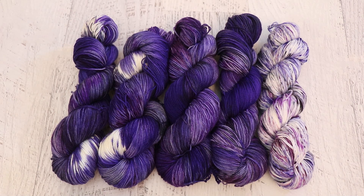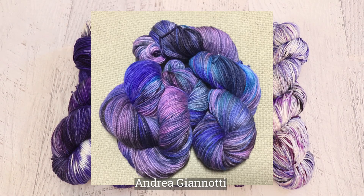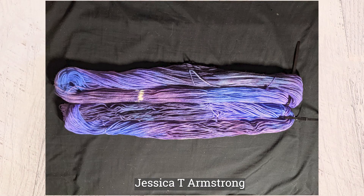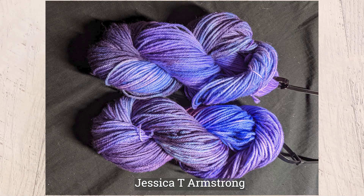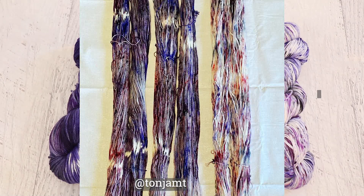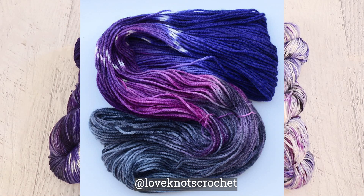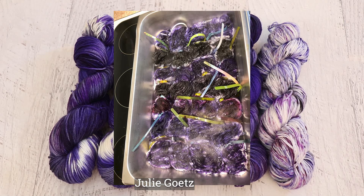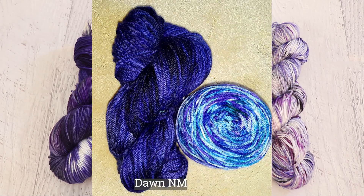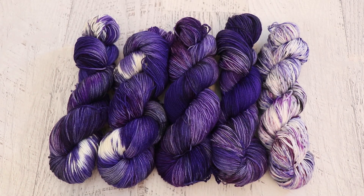Now it is time for my favorite part of the Chemnitz Dye Along — where I share the yarn that you dyed inspired by the same inspiration photo. I'm very curious to see how many people decided to keep a little bit of white versus going for the stormier sky overall. With my colorways being quite purple, I definitely could have added more gray for the water in there — but honestly, I love purple, so that's what I was drawn to. It's really fun to see how different people interpret the same photo into yarn. If you'd like to participate going forward, share your yarn with the Chemnitz Dye Along hashtag, or reply to the inspiration photo on the Chemnitz Facebook page with a photo comment, and I'll include as many as I can in the recap.